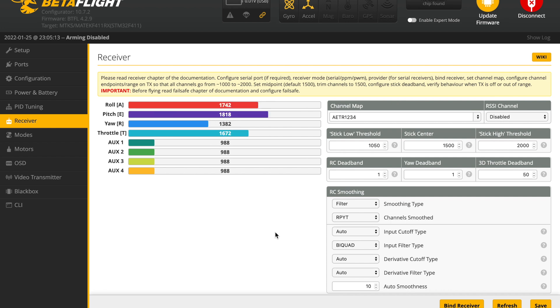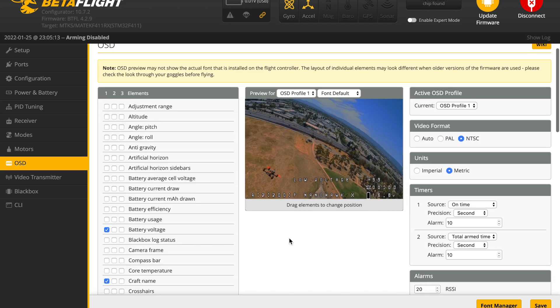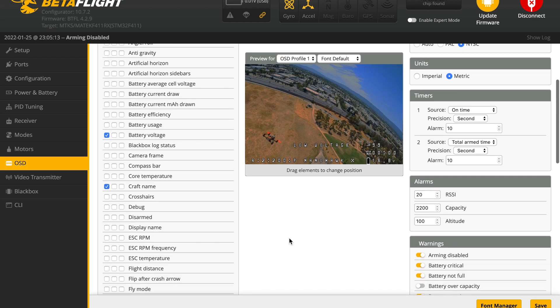Then, all you need to do is to make sure that all the sticks are working properly, define your favorite flight modes and OSD elements, and you are going to be pretty much good to go.